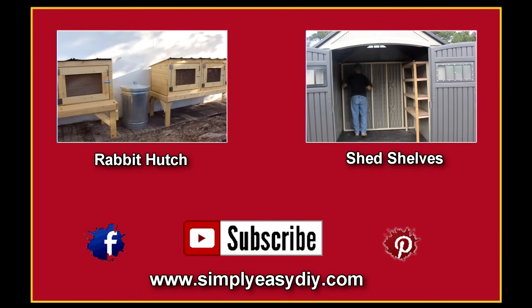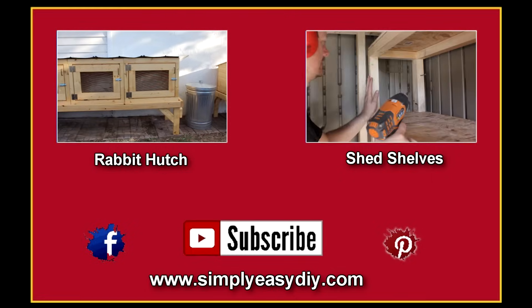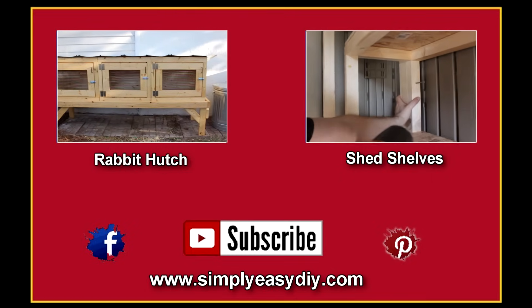Hey, thanks for watching. Subscribe if you haven't. Don't forget to check me out on Facebook and Pinterest. If you liked this video, here are a couple more you'll like as well.